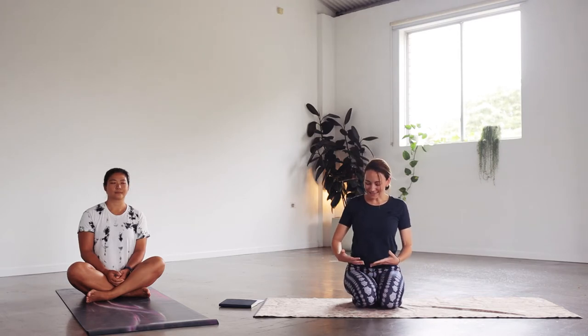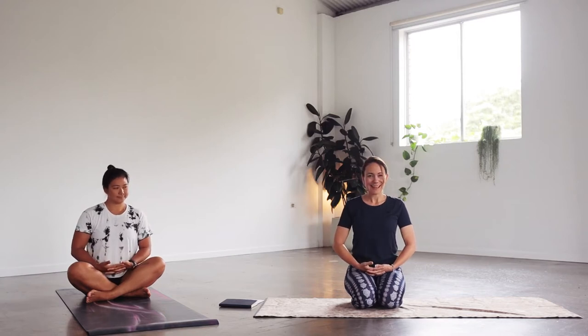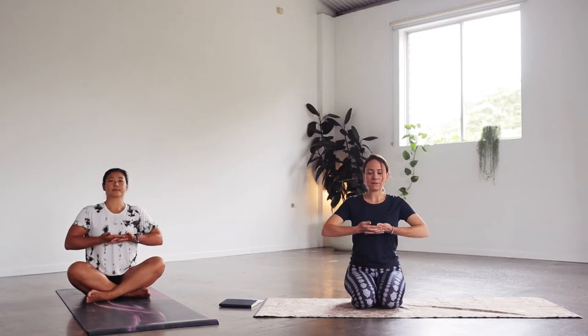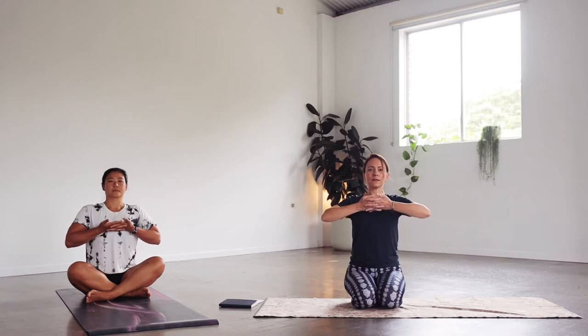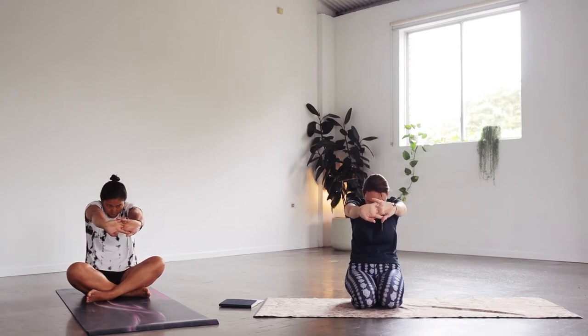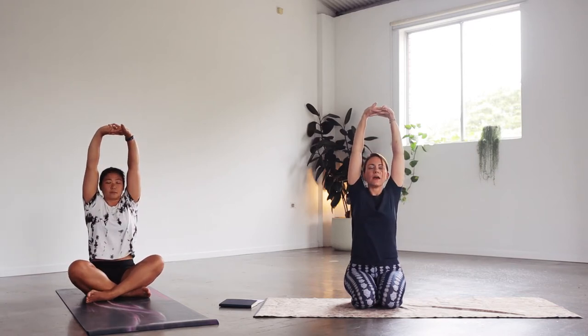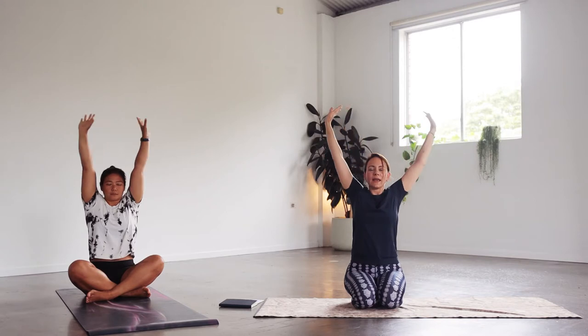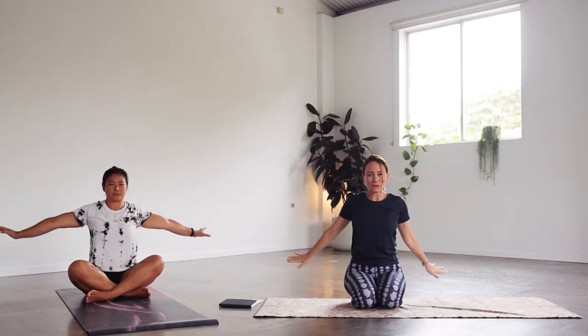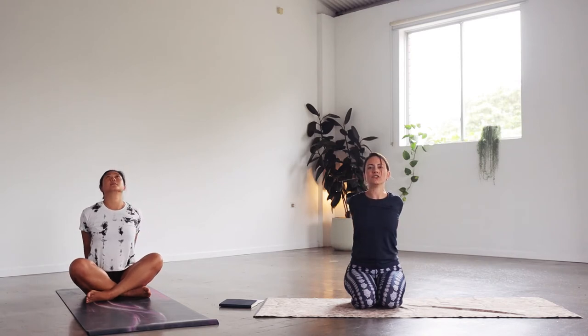Let's interlace the fingers in front of the lower abdomen. Take an inhale to lift the arms in front of the heart, exhale to push away. Then inhale the arms up to the sky reaching up. Exhale the arms come behind you, interlace the fingers — inhale, open the chest, stretch the arms behind you.